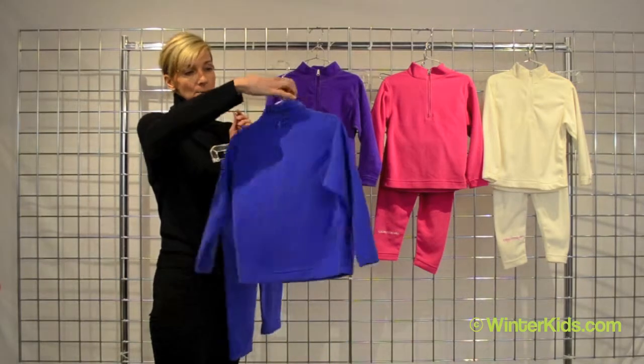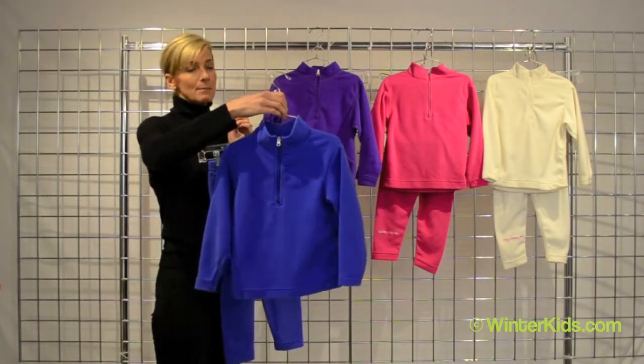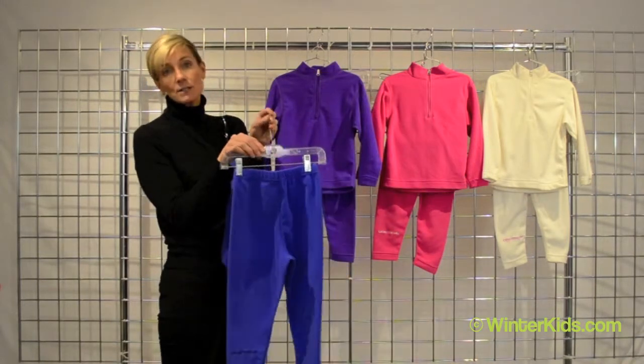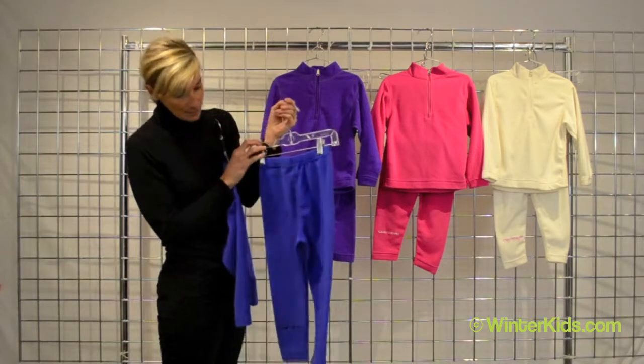They're great for on the mountain or sledding for those extra cold days as a great base layer, and the tight is just fantastic as well underneath their snow pants or even just sleeping and snuggling around.